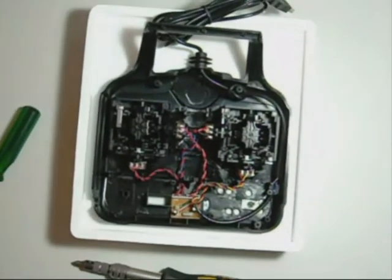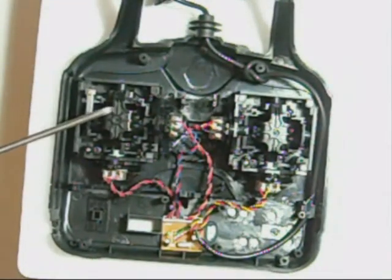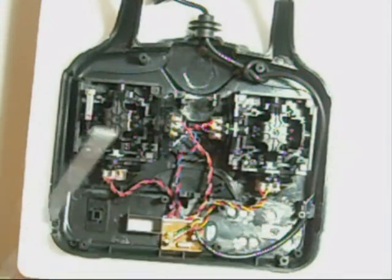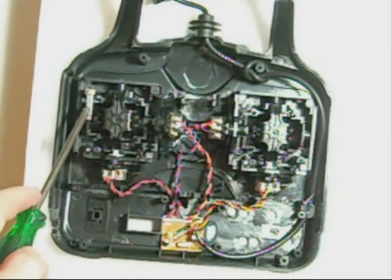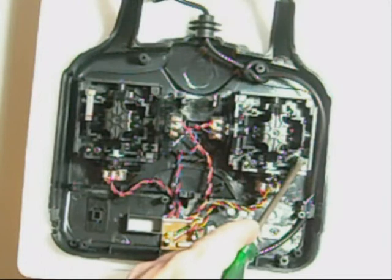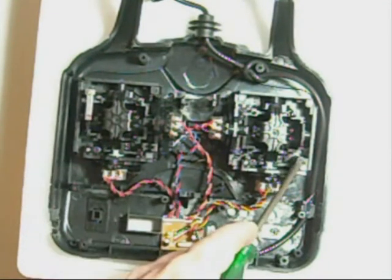I might just zoom in a little bit and see if we can get a better look at that. So over here is the right-hand side. This is currently where the throttle is set. Over here is the left, currently in Mode 1, and this is not where the throttle is set, obviously. Now, what you'll notice is over here we have a small metal piece, and this is what's actually making the throttle click as you move it up and down. On this side, the plastic clicker is there, and so is the mount for the metal piece. So what we're basically going to be doing is moving this from this side over to this side.